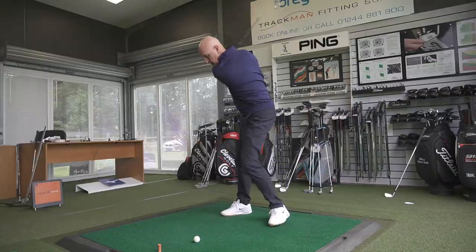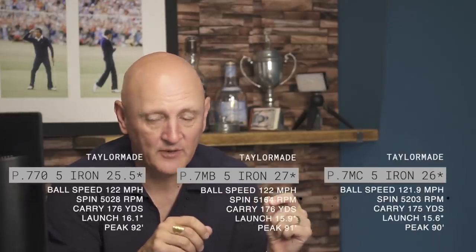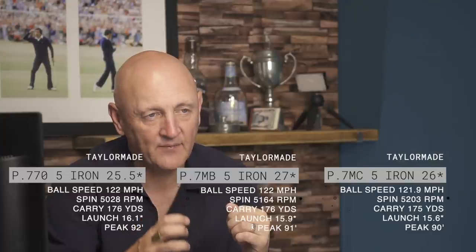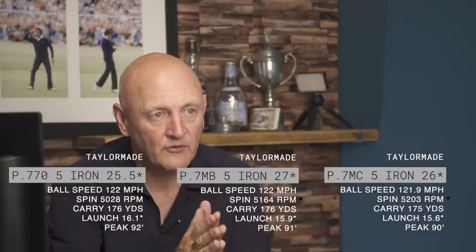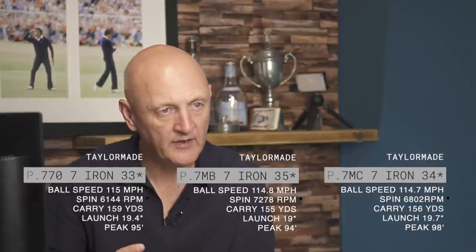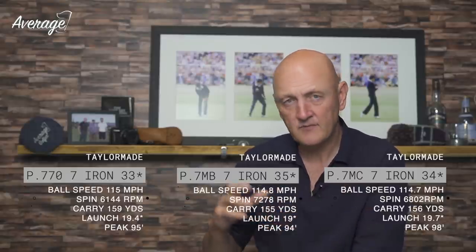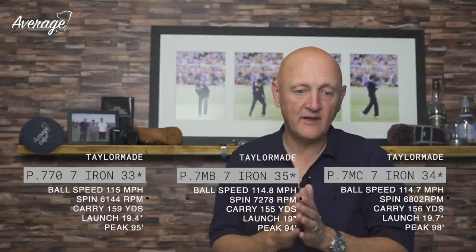There are very slight differences in loft across each of these iron sets — minimal difference. As you'd expect, the MB being the classic blade is the weakest in terms of loft, and the P770 is the strongest. But in terms of dry ball data there wasn't a massive amount to separate them. That one or two degree difference from P770 down to MB wasn't huge in terms of overall carry distance. The differences come down to spin rate and slightly different launch angles — and that's dry ball data done.